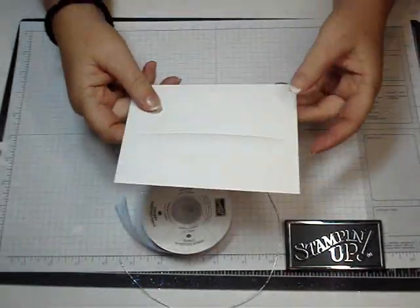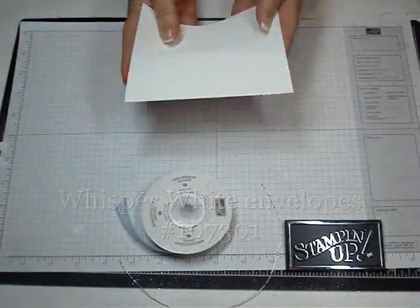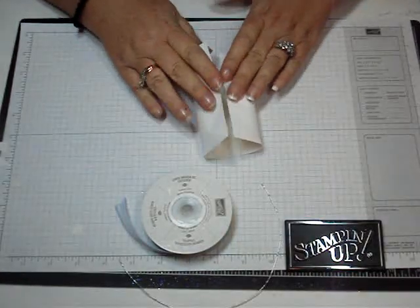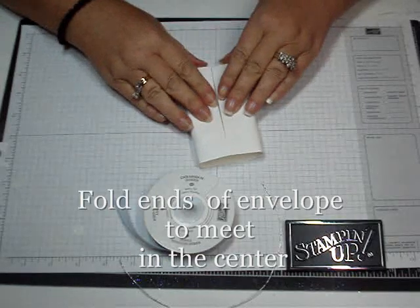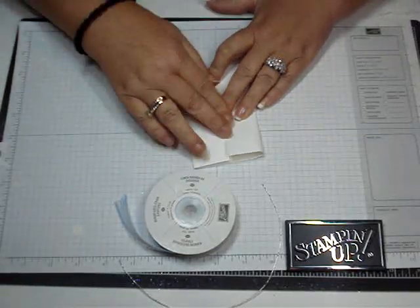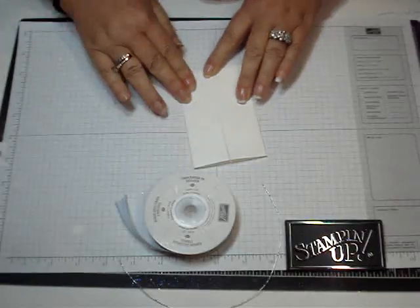I'm using the Whisper White envelopes from Stampin' Up, just your standard size. I don't know the measurements for scoring because I just always fold it in like this. So you're just going to fold it in to about halfway on each side, put them up to the center, and crease that down like that.